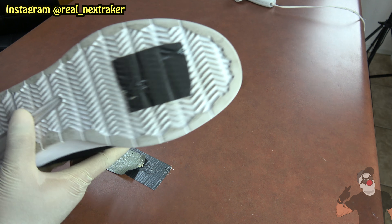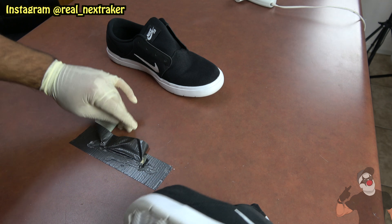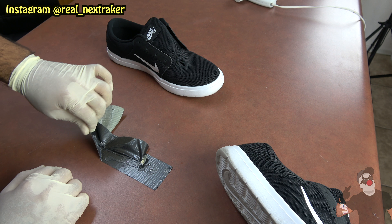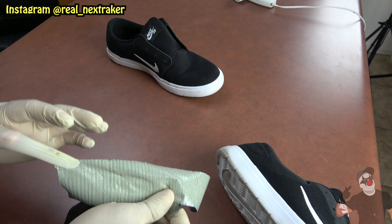Look at that guys — it won't damage the shoe. You can easily peel off the tape and it won't damage the floor or counter either. It's just a fun prank you guys can pull off on your siblings.